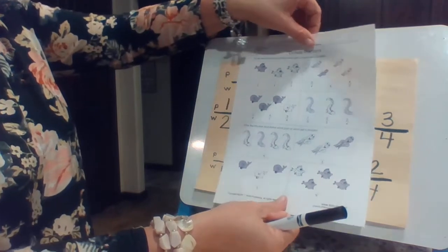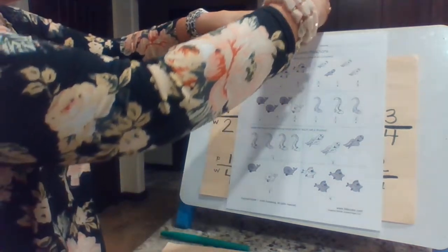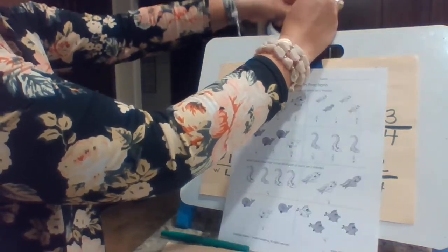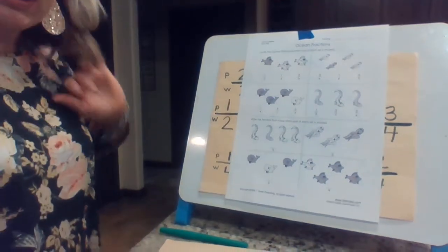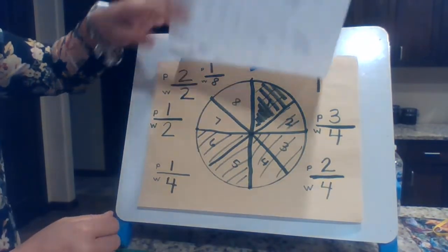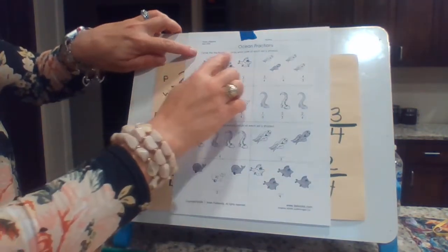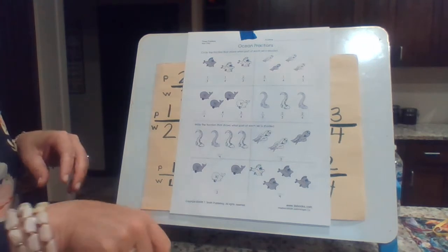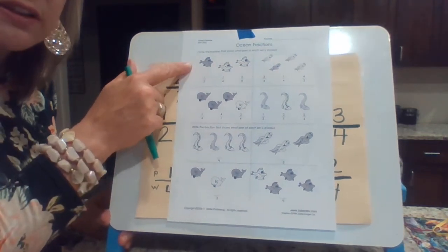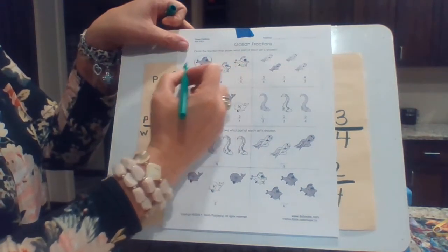You do not have this printout — I'm going to keep this up right now. We're going to do two of these together and then you're going to do the rest of them on your paper. It can be on the back of this one, on the back of your chart, on a new piece of paper, or on a scratch piece of paper. So if you'll notice, these guys look a lot different than this guy, right? But we're going to use the same skills, the same concepts to make these guys work. We're going to circle the fraction that shows what part is shaded. So the first thing — let me look at these little silly fish — which one is shaded?